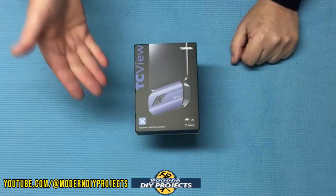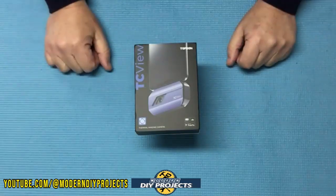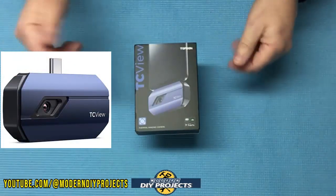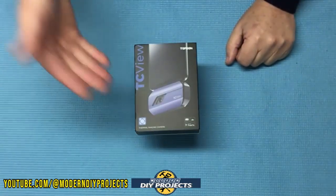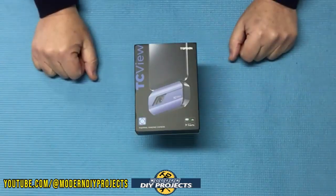I have a lot of technicians in my audience that can benefit from this device, so I decided to try it out. Today we're going to take a look at this infrared camera from Top Done that is inexpensive, gives you a lot of information, and is super easy to use. So let's unbox this guy and see how it performs.